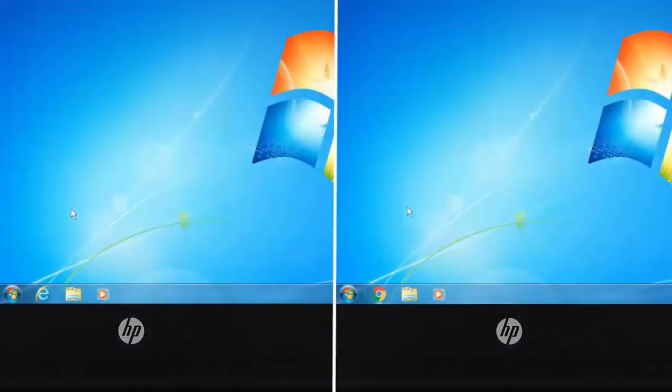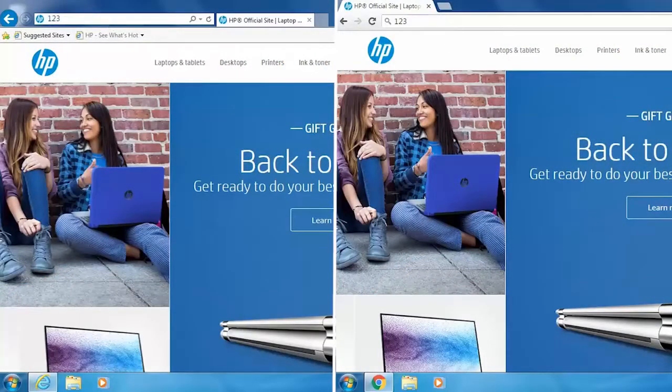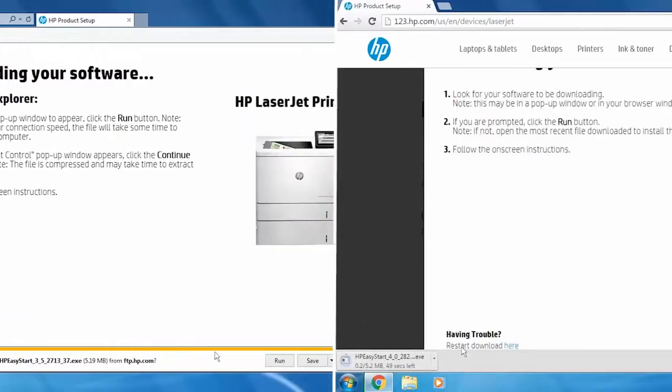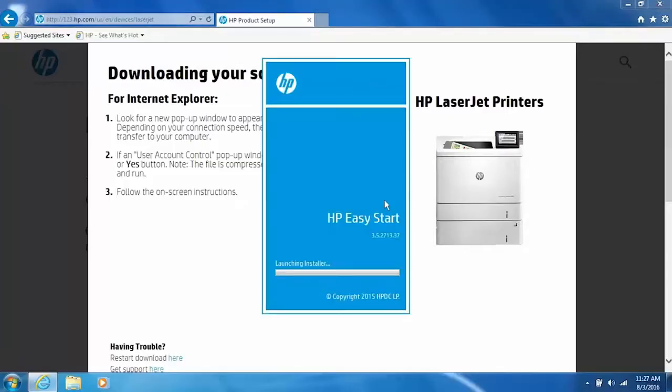On your computer, open a web browser and go to 123.hp.com/laserjet. Click Download, then click Run or open the downloaded file. During the installation, Windows might ask you to confirm if you want to open the file or allow changes to your computer — click Run, Continue, or Yes to continue. The HP Easy Start Utility files will extract and launch. Click Continue.